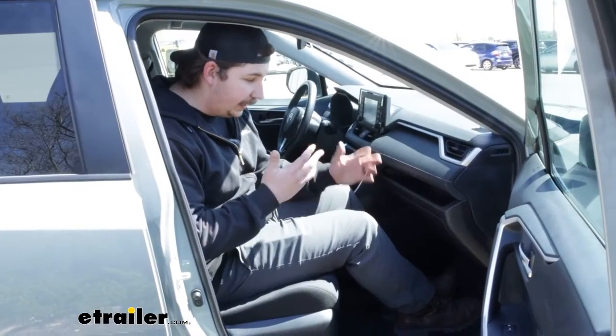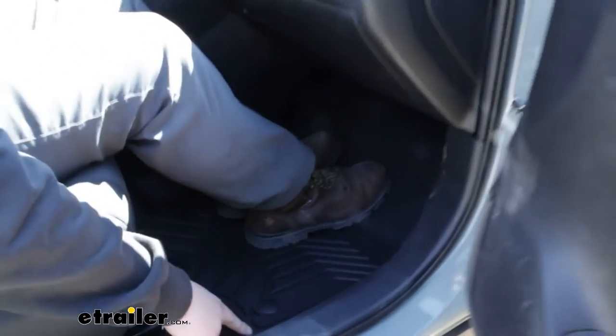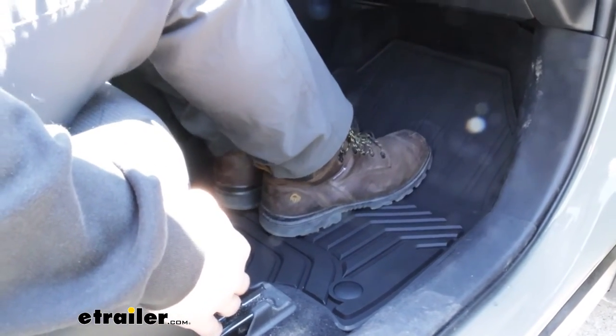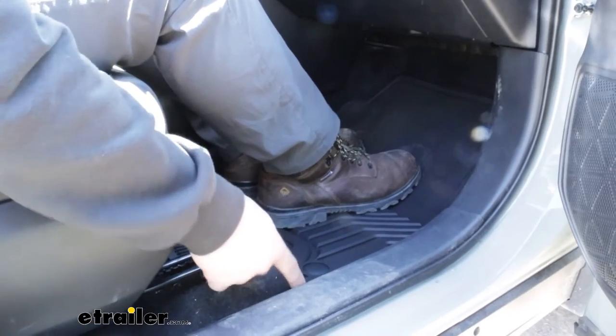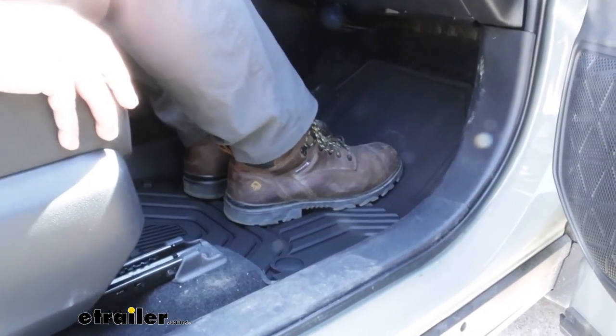Here's what this is going to look like in the passenger seat. It's much of the same with a custom fit, all around the edges, real high profile. No factory anchor points over here, but it doesn't really want to move around. That rubberized material is pretty flexible, but it also grips the carpet pretty well, and when paired with the fact that those sidewalls are super high, there's really nowhere for it to shift.